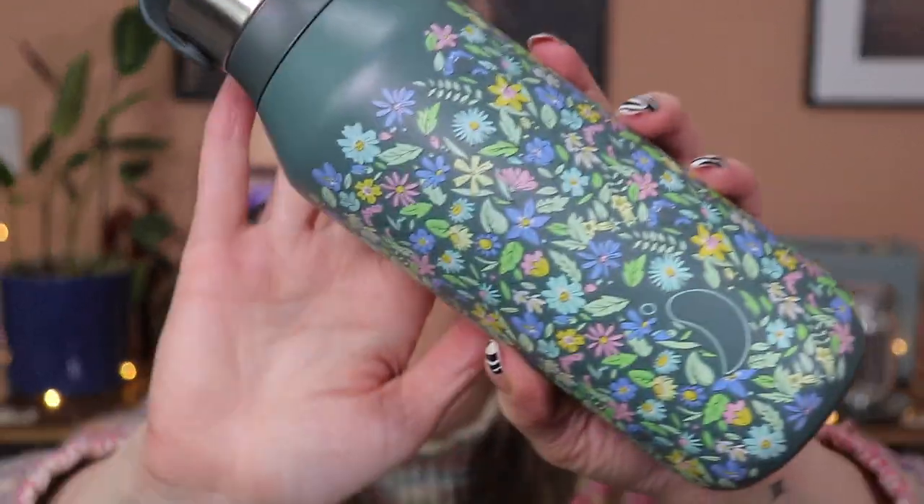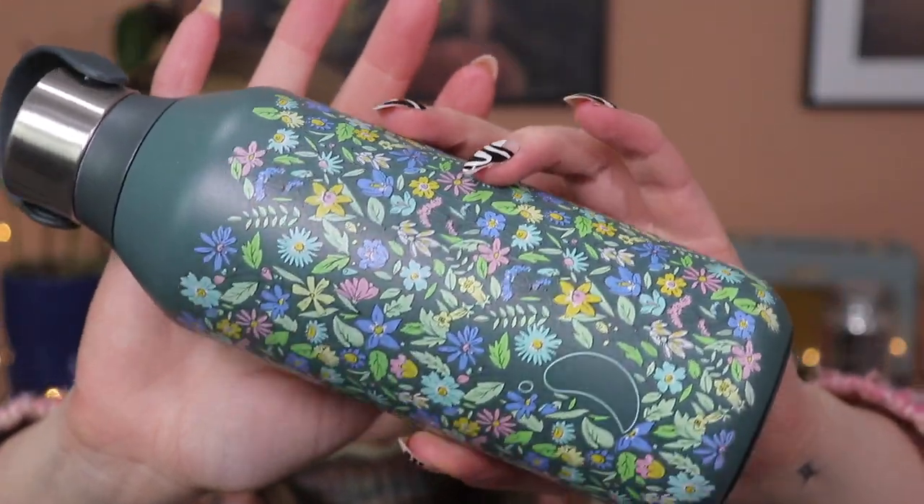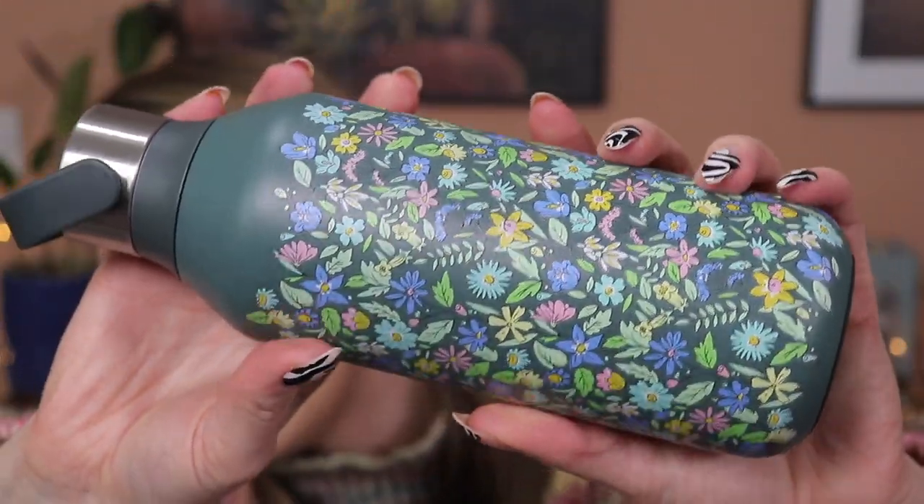They also got me this lovely Chilly's bottle which was a collaboration with Chilly's and Liberty. Look how gorgeous this bottle is — it is absolutely divine. It's just got these beautiful flowers and I'm obsessed. I also love that it's the new edition with the banded hoop which means I can put my carabiner on and attach it to my bag. I love a Chilly's bottle. So that was from one set of grandparents.